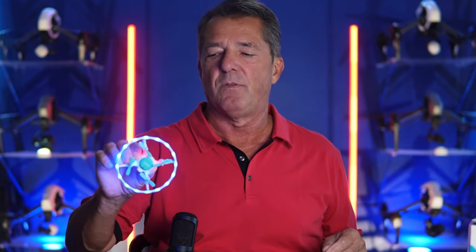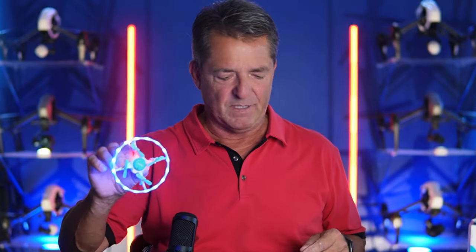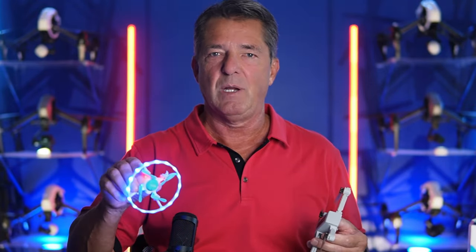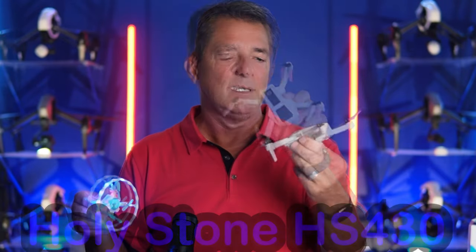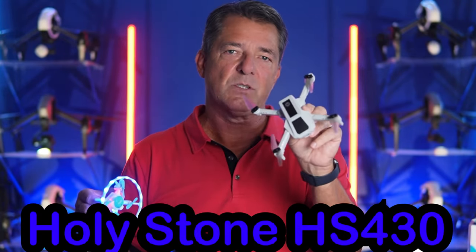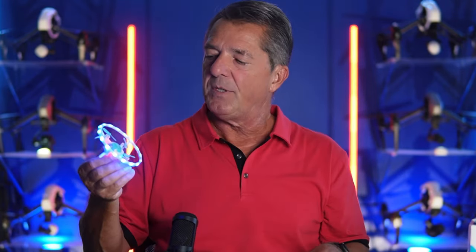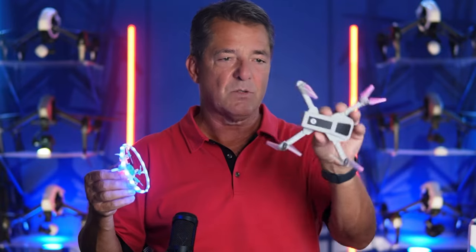Thanks so much for watching my review of the 40RC V5 XOL Fish — I just call it the V5. There is one that comes with a camera for $10 more, but don't buy it — the cameras on 40RC drones have been horrible. If you want a drone with a camera, go for the Holystone HS330 for under $50, which has a really good camera. This one has covered props so you don't have to worry about the brushed motors getting snagged.